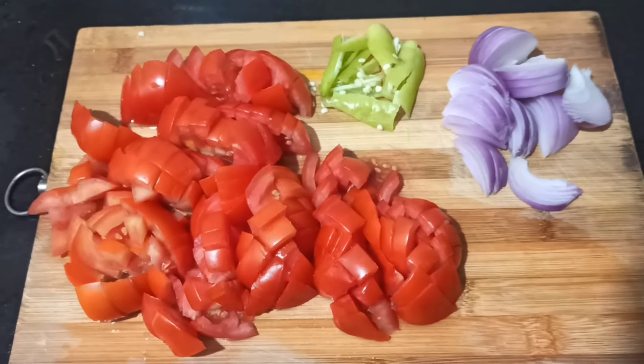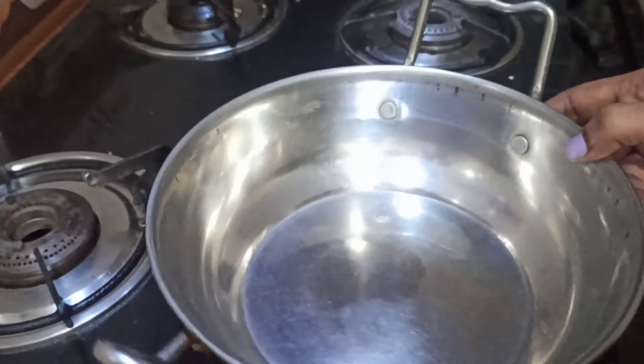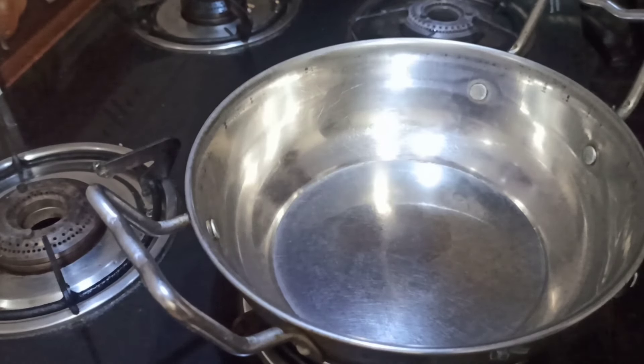We will prepare tomato rice today. We will cut the tomatoes and onions, and we will heat the pan.